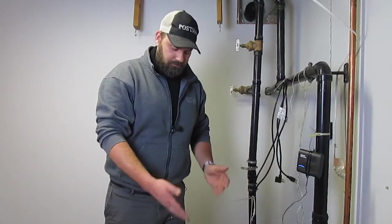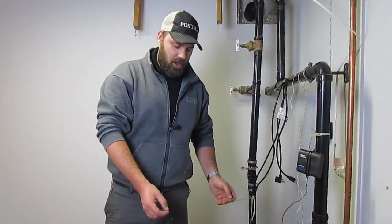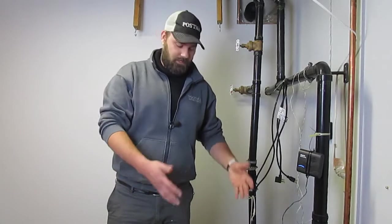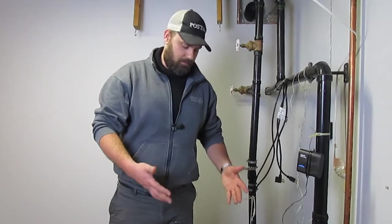An easy way to do it, depending on your configuration, is to fill your sump pit with water, like I'm doing here. Or you can actually get down there and lift the float to see if your pump comes on. That's what we want to do — make sure your sump pump comes on.